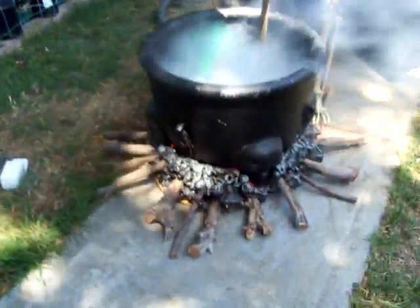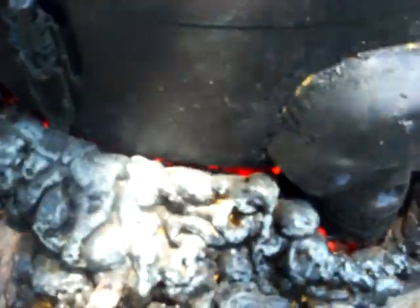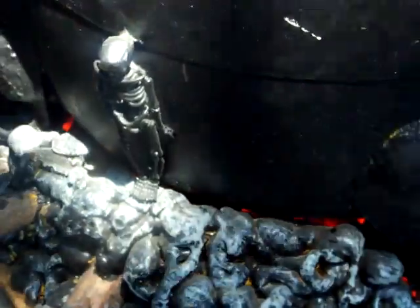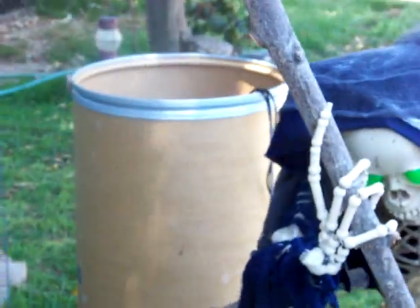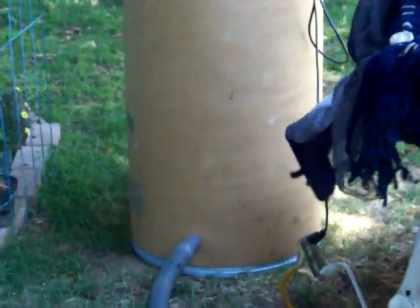Down here I only got one set of lights going — there are two sets gonna be in there. I'm gonna build another flicker unit so that the two lights flicker against each other to kind of give it a more realistic look. I've got green light in there plus a green rope light.